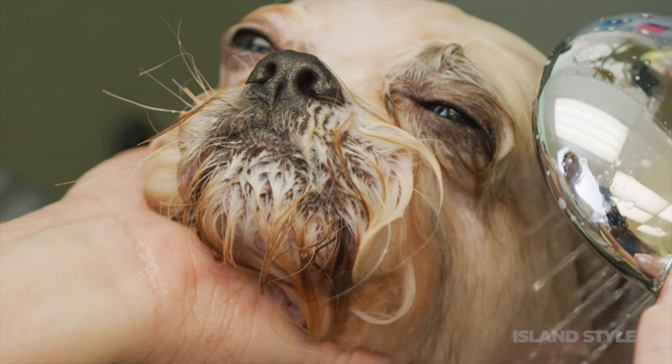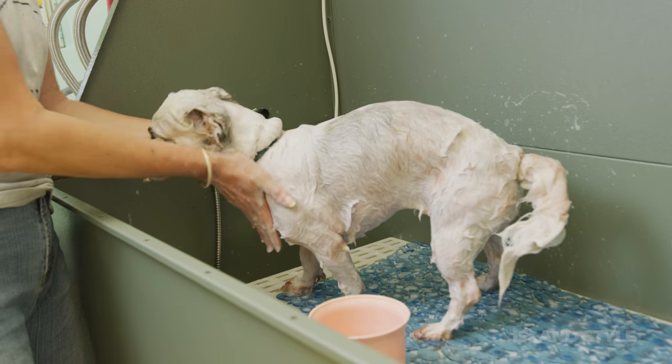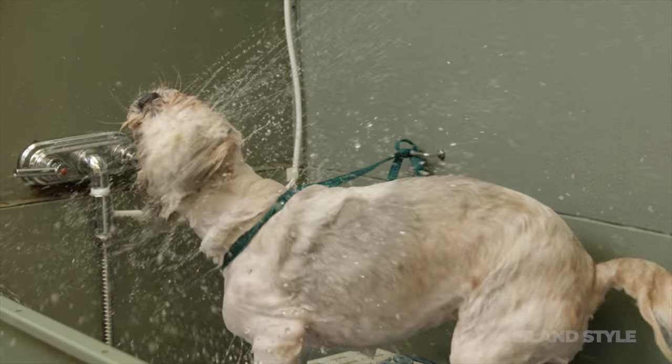Ozone is very beneficial on pets with fleas. One of the reasons is because fleas are very sensitive to the smell of ozone. In fact, just smelling ozone is enough to render these fleas unconscious. And of course, ozone at the right amount would kill fleas.